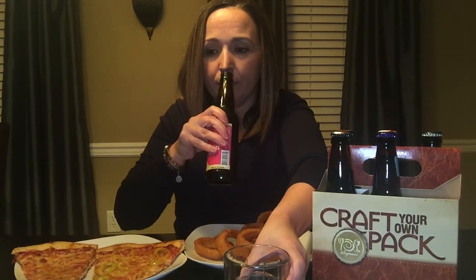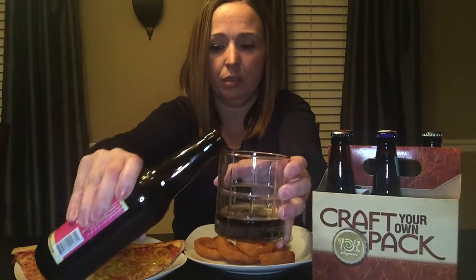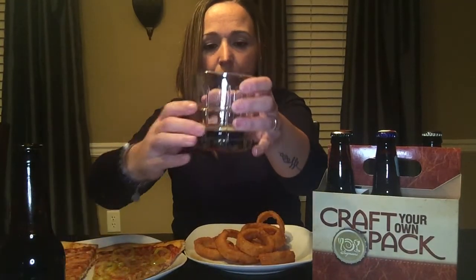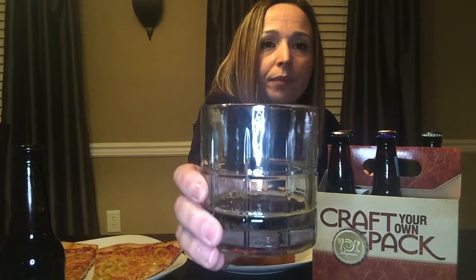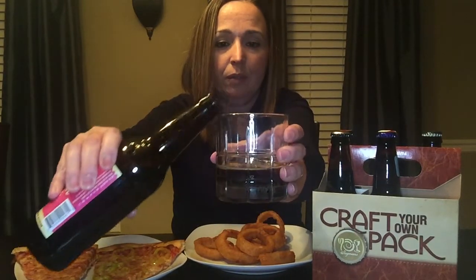Let's see what that looks like. First let me smell it. Smells kind of sweet. Oh, it's dark — wow, it's really dark. Do you see that? Let me pour a little bit more so you can see. Wow, it looks like soda.